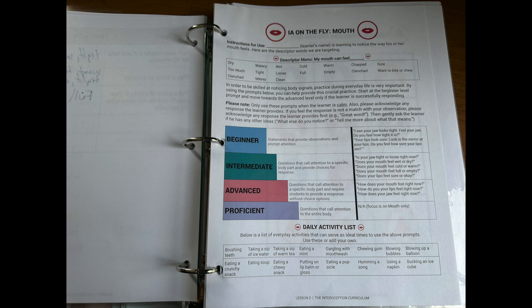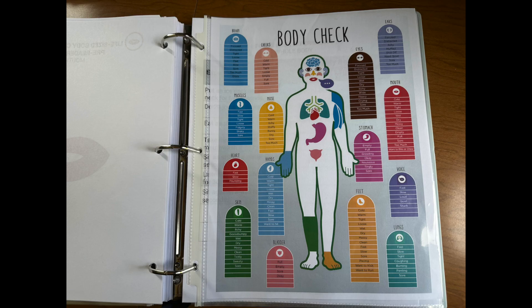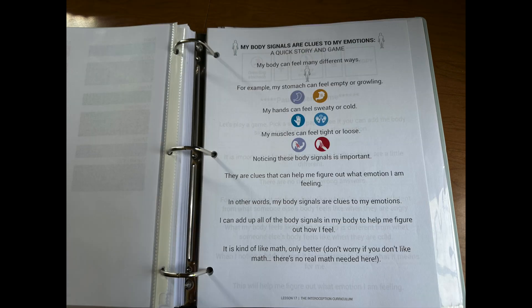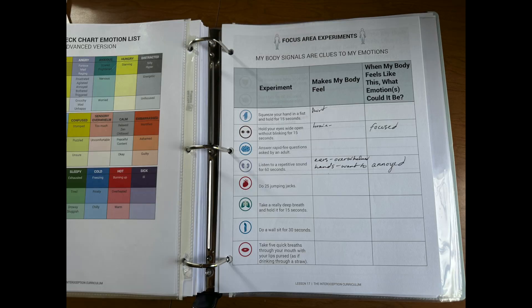Now you're starting to see what my instructor notebook looks like for phases 2 and 3. I was trying to figure out why he didn't seem to do as much as the curriculum provides, but I think it's because we didn't have to. It was almost miraculous — as soon as he got these concepts and was really feeling his body and connecting to a communication method, he could piece together and self-advocate.